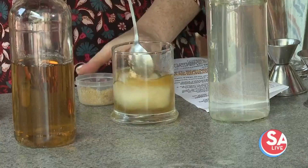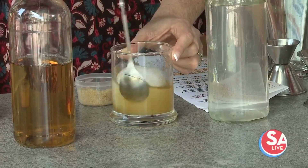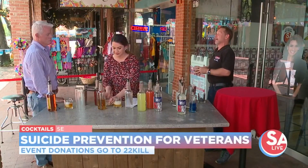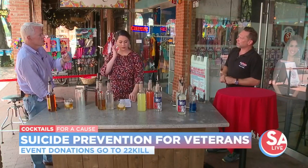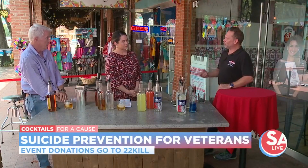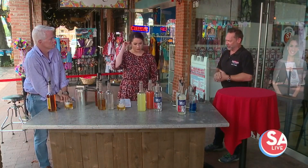While she's mixing that up, let's talk about the cause — it's called 22 Kill. On Saturday night we have Cocktails for a Cause, which is a military suicide awareness and prevention event. Ten percent of our sales are going to 22 Kill, a great organization up in Fort Worth doing prevention and awareness for suicide among first responders and military. The name 22 Kill comes from the statistic that 22 military people commit suicide a day. We have two active military bartenders — one Navy and one Air Force.